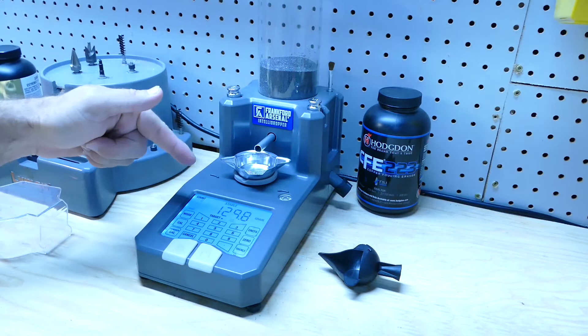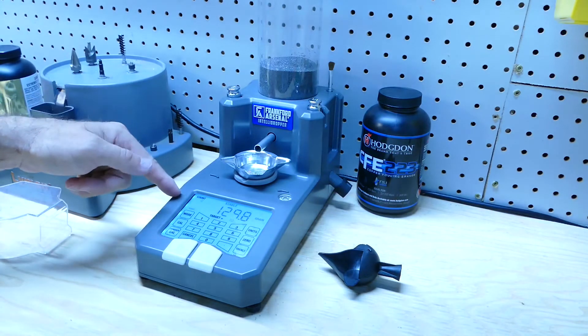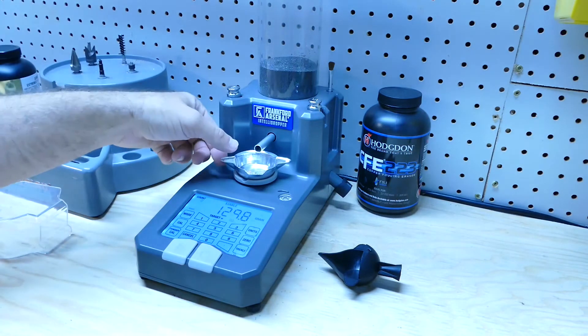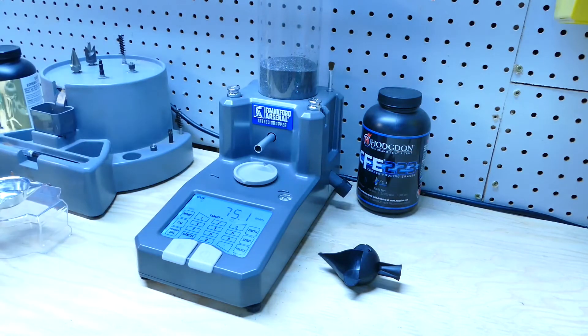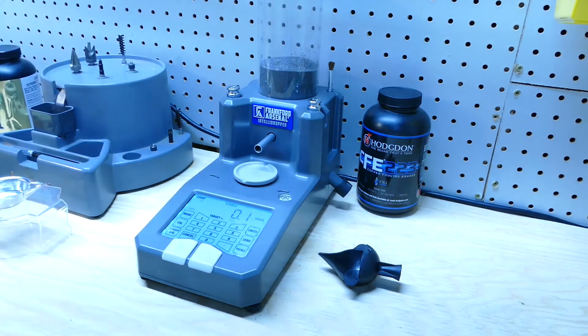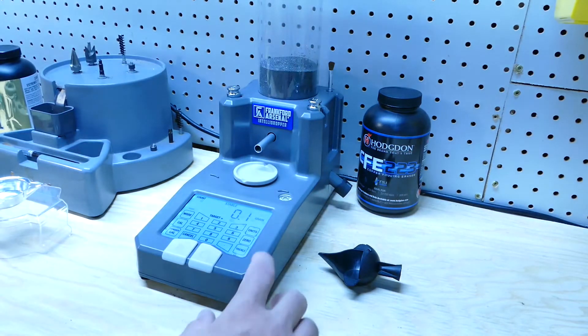By the way, this is Bluetooth compatible, so if you don't really even want to touch the thing, you can run your phone and use the app. The first thing I want to do is calibrate using the weights that are included with it, and I literally do this every single time.